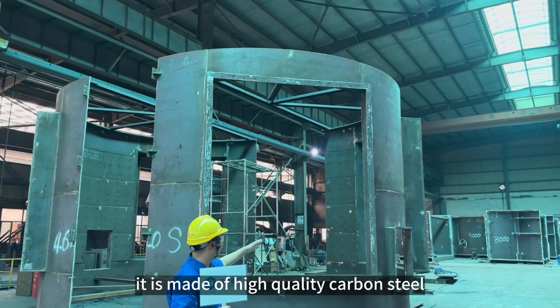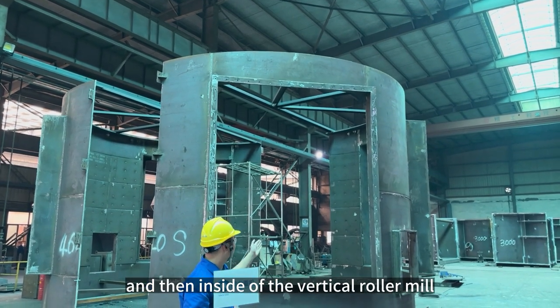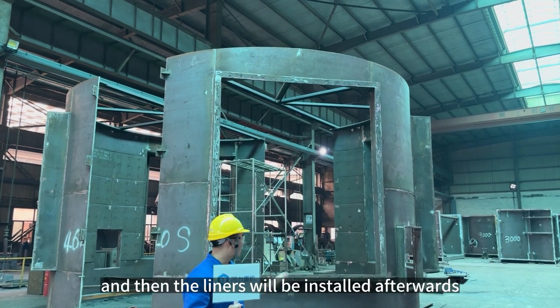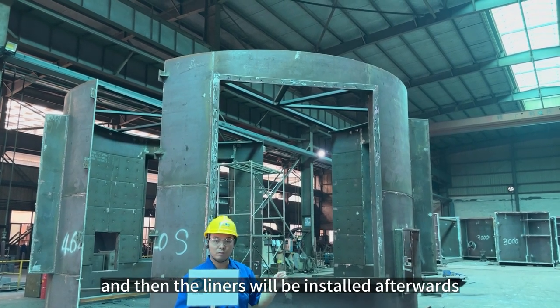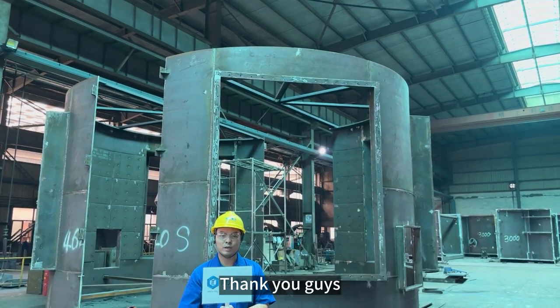As for the structure, it is made of high-quality carbon steel. Inside the vertical roller mill, there are also liners on the walls, and the liners will be installed afterwards. Basically, that is the middle section of our vertical roller mill. Thank you guys.